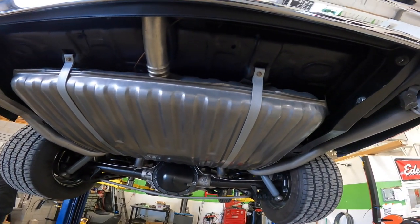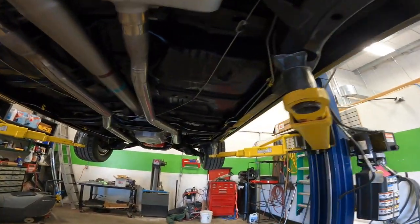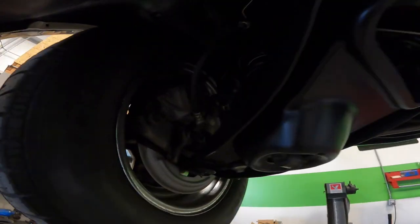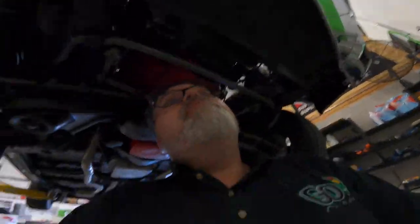I bet you're looking forward to getting this gas tank down so you can clean behind it. But yeah, this thing is amazing. I just wanted to get under here and show you real quick because it's unbelievable. We'll do another video later on — let me know in the comments below if you want to see another video after it's running with the EFI system in it.